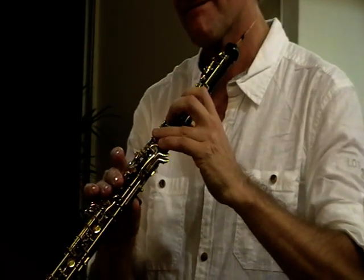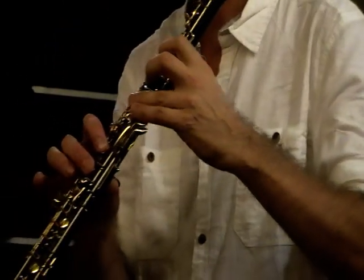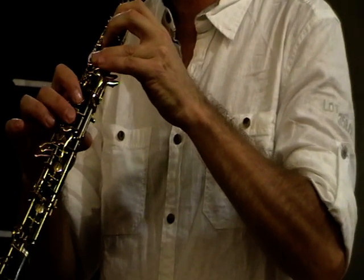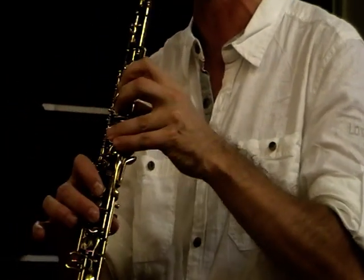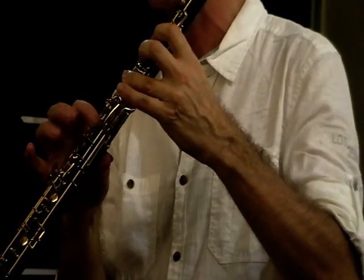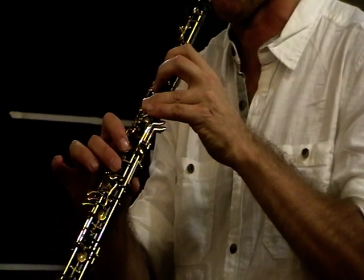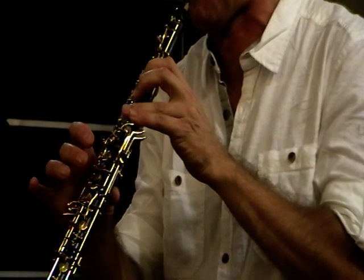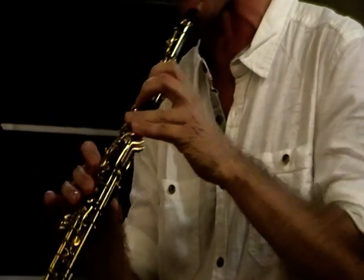That takes quite a bit of practice. To get from E to basically G, you don't move this key first — you move this one first. But that's a tricky one too because this key goes up quickly. So I'm moving too soon.